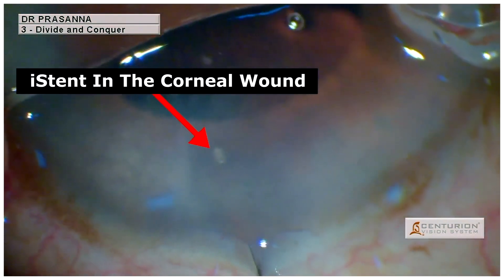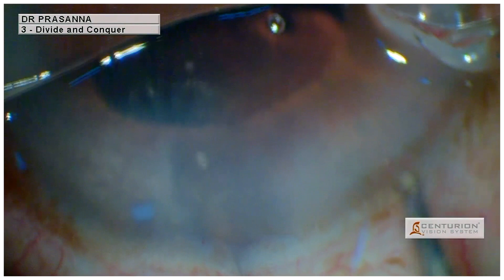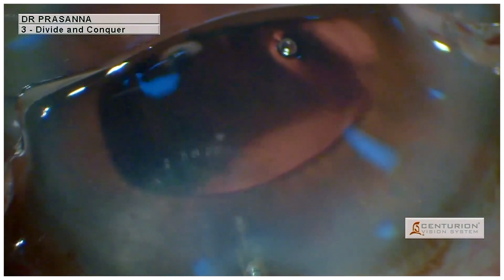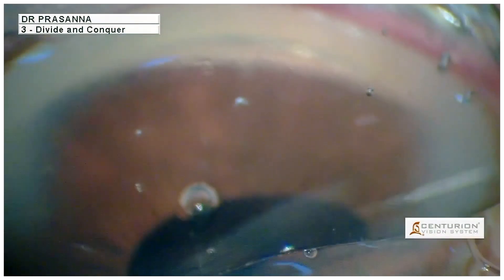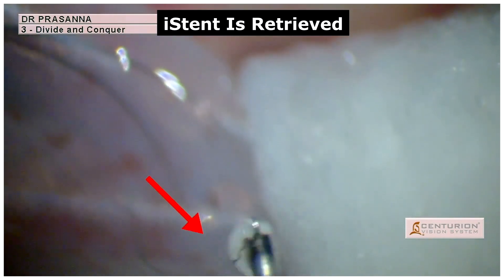The iStent was found within the corneal wound. And again, a re-attempt at retrieval was done by re-threading the iStent into the trocar. This time, there was complete closure of the trocar by the sleeve before removing it out of the eye. Here we can see a re-threaded iStent in the trocar.